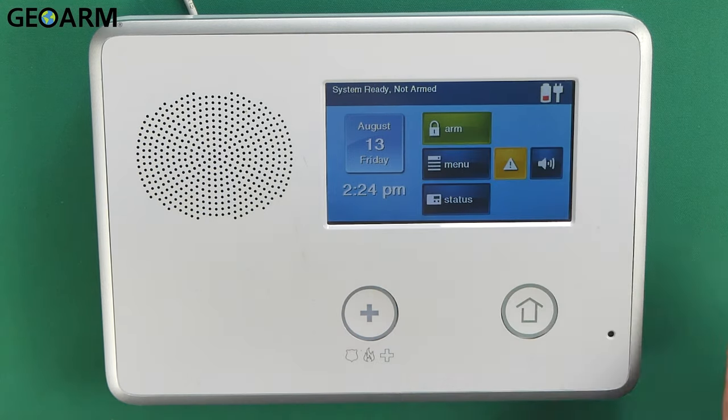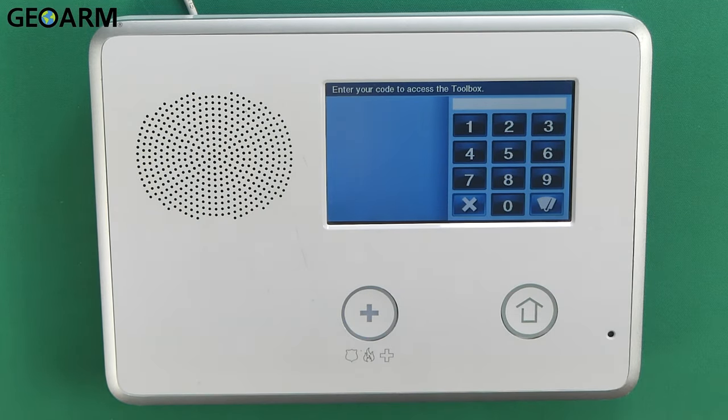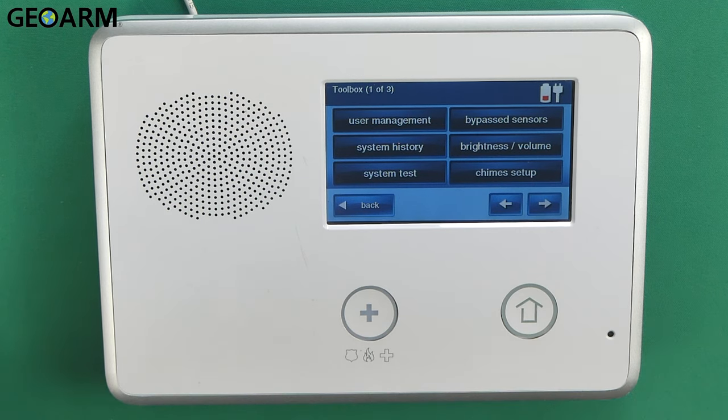What we're going to do is go into Security, then hit Menu. When you get into the menu, go ahead and hit Toolbox, and then you're going to enter your installer code. Mine is the factory code of 1561. That should get you into the programming menu.